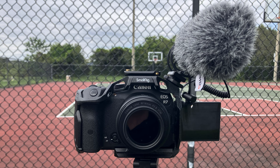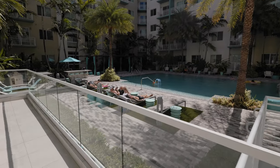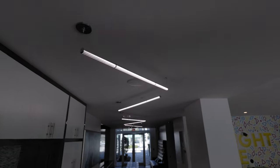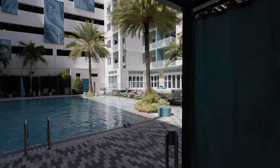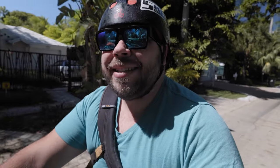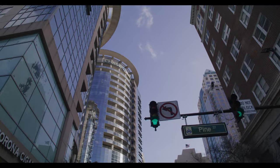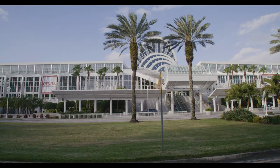There are more uses for the 16mm beyond vlogging — I've also used it for real estate work, specifically for video. It does work as a lightweight gimbal setup with the Komodo, but the problem is you have to stop down a decent amount to get rid of a lot of that purple fringing and chromatic aberration, and you don't always want to be stopped down that much.